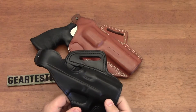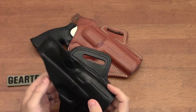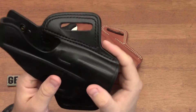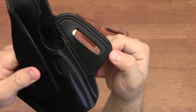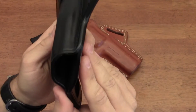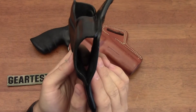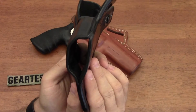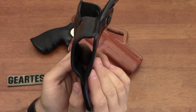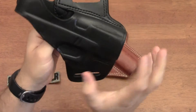You can see the attention to detail that Galco goes to - double stitching all the way around. The quality and thickness of the leather is just excellent. I've purchased a number of leather holsters from different companies and have always been dissatisfied, except for a couple of cases which you'll see in future videos.